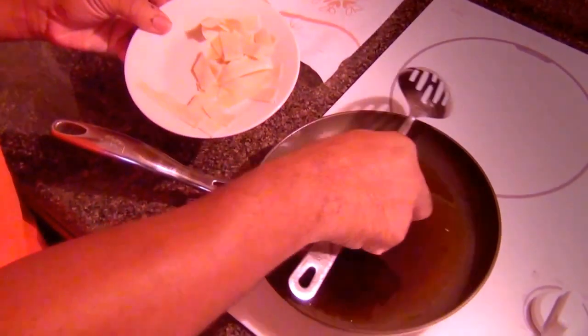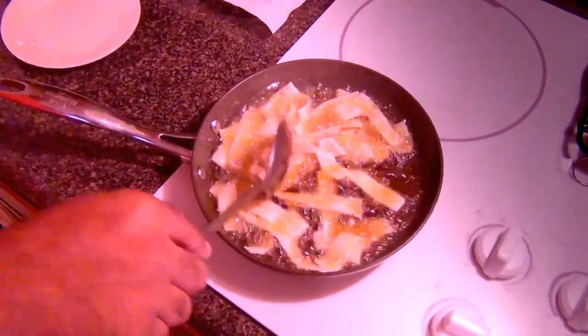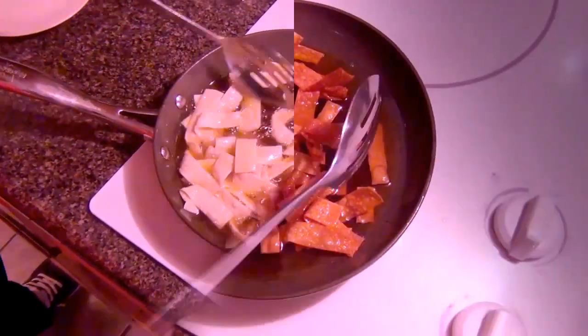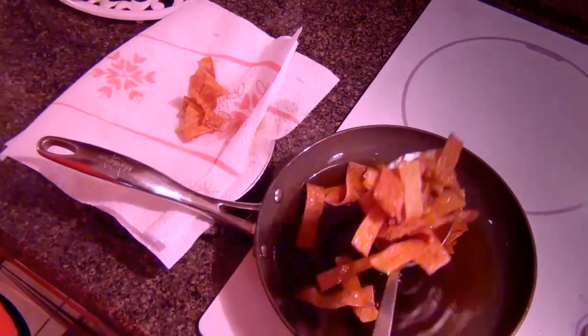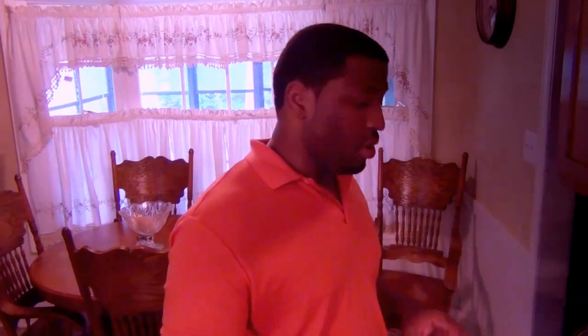Now we're going to add these to the oil. Give them a good little stir. You can see how they are nice and golden brown — take them up from the pan and place them out to drain off the excess oil. Make sure you put some salt on them to give a little bit of flavor. I'm going to try a little piece — it's good! Now let's plate this dish.